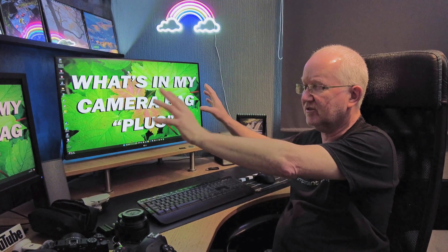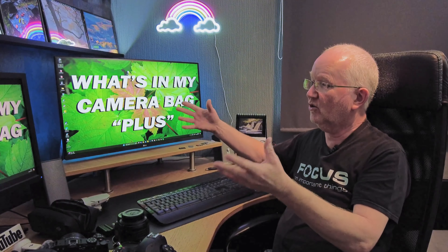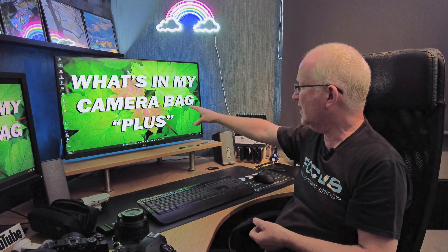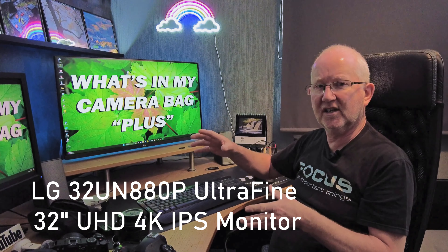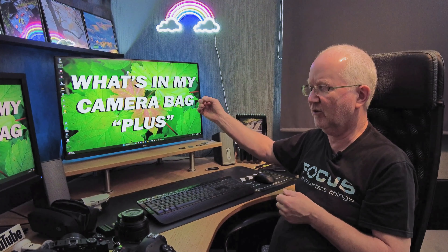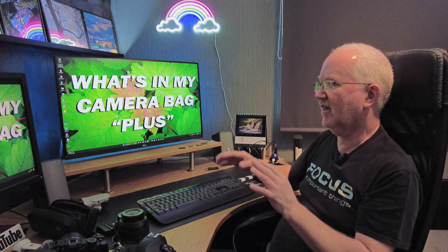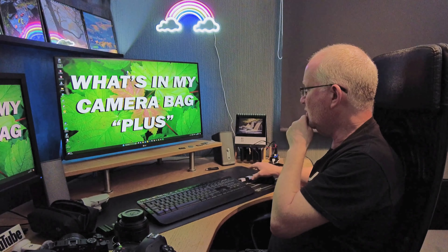Two screens is a luxury — you can have Lightroom on one and Photoshop on the other, or work on the main screen while watching YouTube on the second. The main screen is an LG 4K monitor, crystal clear for working with the high-resolution images the D850 produces. You can pixel-peep to make sure you've got sharp detail.